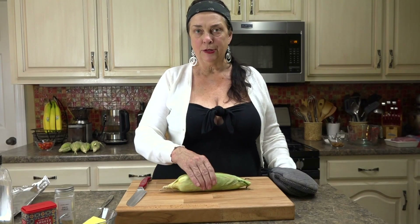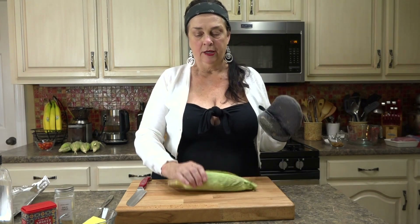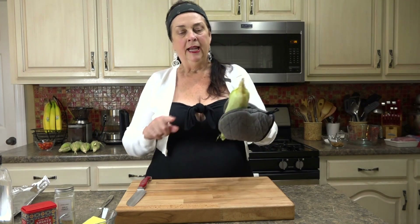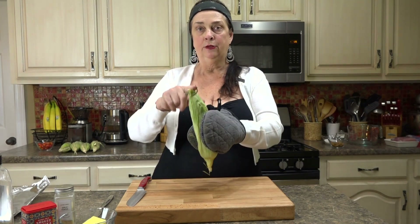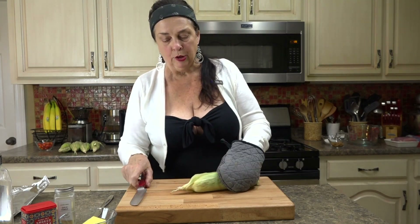One thing you want to do is just squeeze your corn, and if it feels like it's not tender, add another 30 seconds. It is hot, so I would use a mitt to handle it. This is the silk end and this is the end that was connected to the plant.